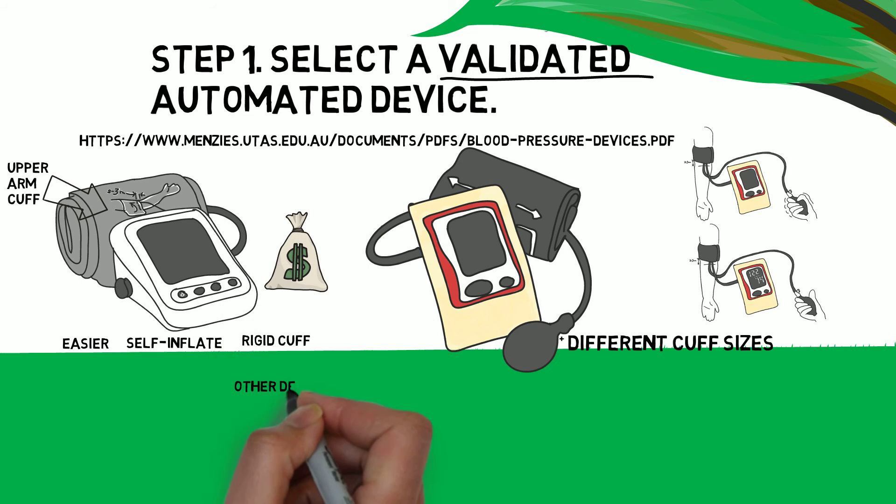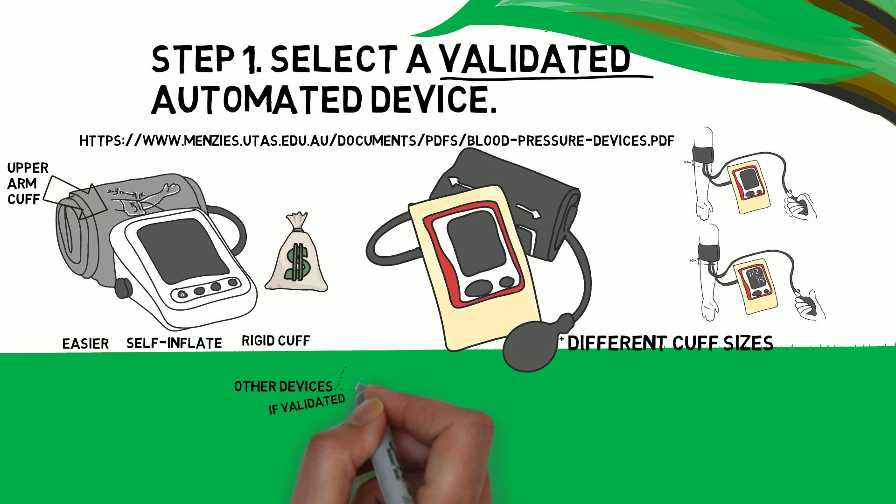Some other devices are designed to measure and average several readings without another person present. These devices are recommended if they pass validation standards, but are also more expensive.